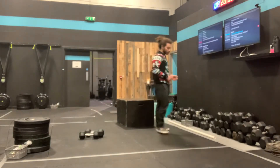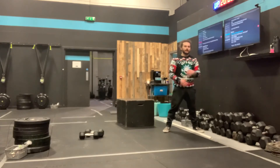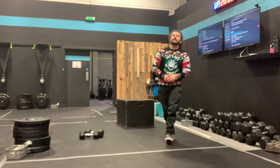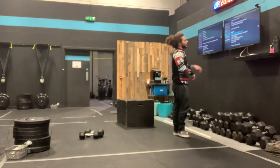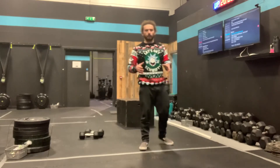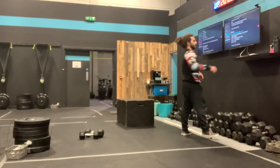Minute 1, your burpee box jumps — use today to find a pace on those. We've got 12 today; if you have to lower that number to keep yourself in a 50-second window, to 10 or whatever, cool. What pace can you move at? Is it a step back, a jump in, a jump back and jump, or a step-step then jump on the box? Play with it and have fun. Use that minute of rest — walk around, breathe, don't lie on the floor. Don't seize up too much, keep moving, keep breathing.